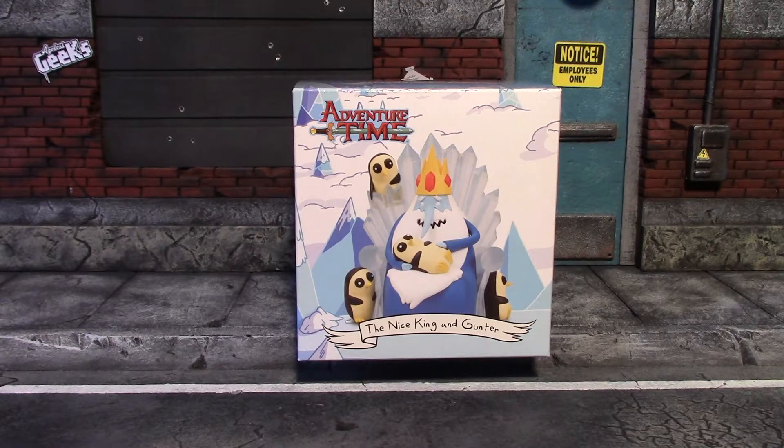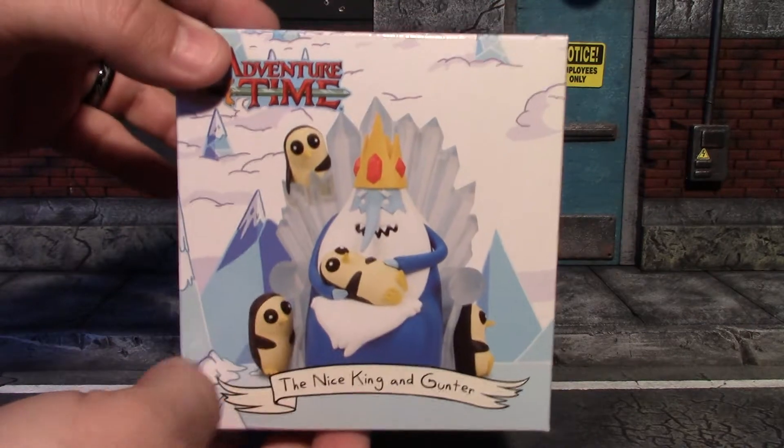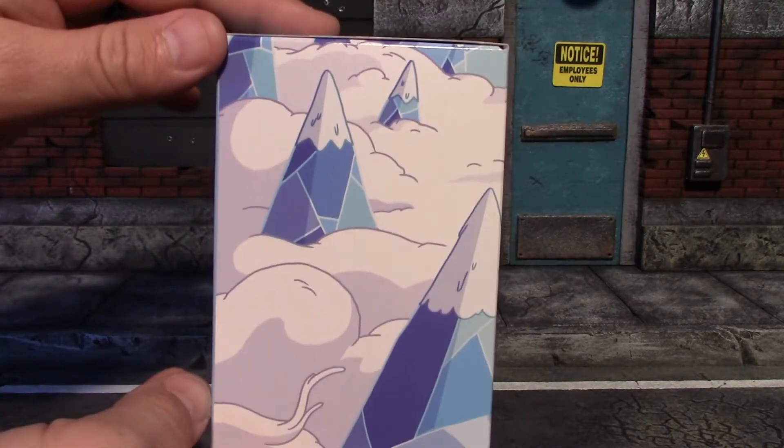Hey, what's up guys, it's me again and today I'm going to have a quick look at this Adventure Time statue that came in the August 2017 Loot Crate. It is the Ice King and Gunter. You have a really nice box with a picture of the statue on the front, just some artwork on the side.